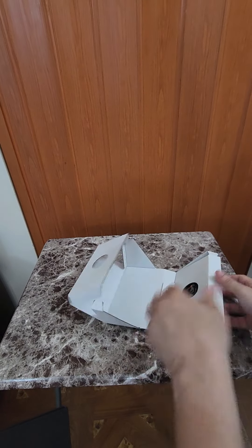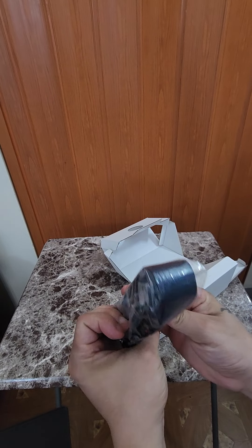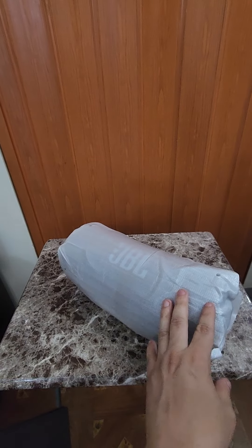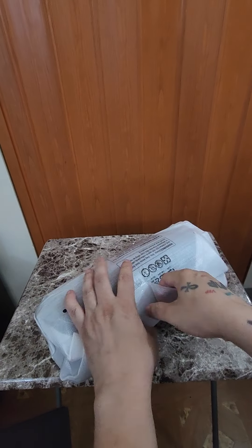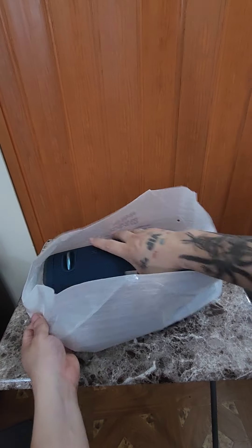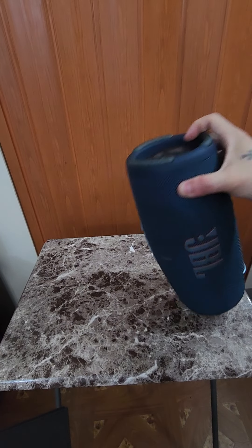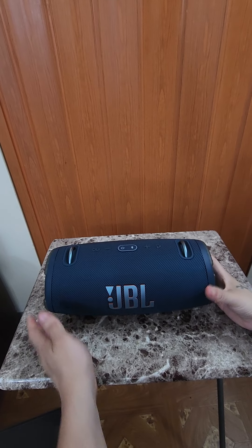I bought it for outside — mostly I'm chilling outside with my scooter riding, so I bring it with me. This is the strap, of course. And this is the Bluetooth speaker. He actually gave me a blue one — I wanted a black one.